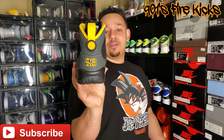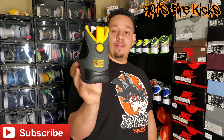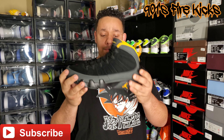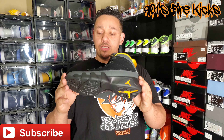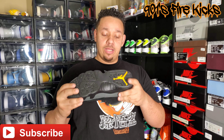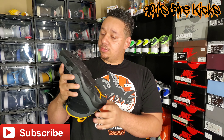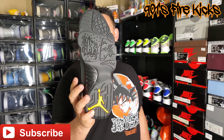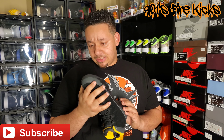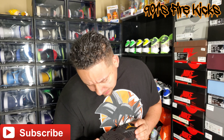Going to the rear of the shoe, you've got that University Gold globe with the Jumpman on it, then of course '23.' There's a pull tab back there too. Midsole is black. You've also got a University Gold Jumpman on the side, and another University Gold Jumpman down below. Then of course all the neat writing — it's like Japanese and different languages, which is a unique thing to the Jordan 9.